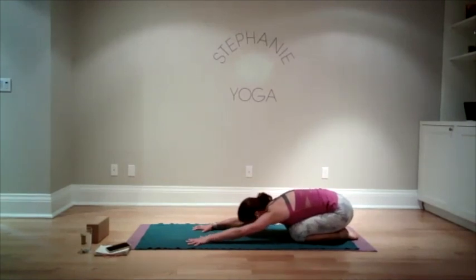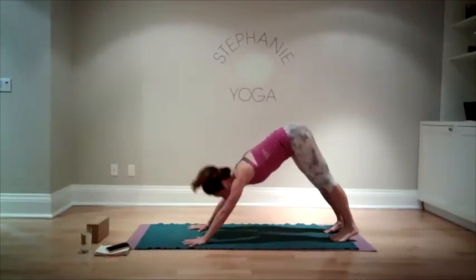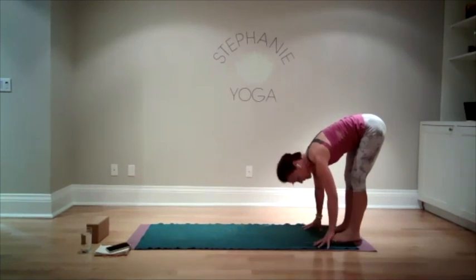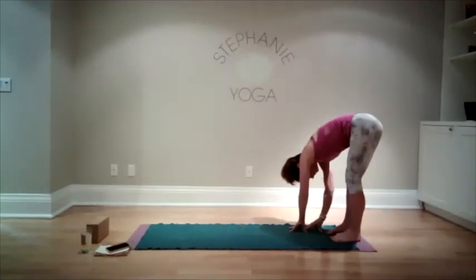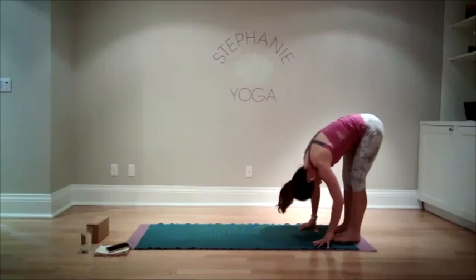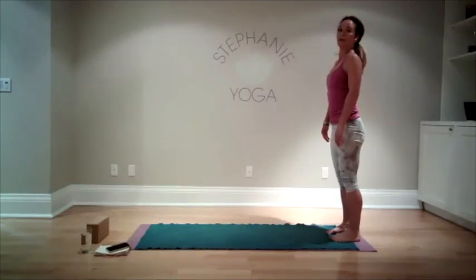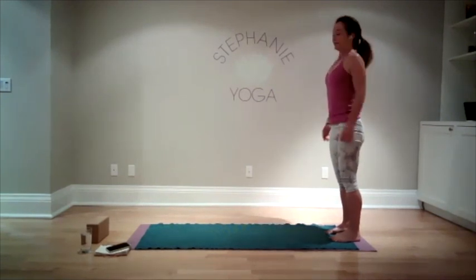We'll all take one more breath wherever we've landed. Let's all meet back in downward facing dog. Let's walk our hands back to our feet and take a nice little dangle — release your shoulders, release your wrists. Keep your belly muscles nice and strong and consider walking your fingers from side to side. Give your head a little shake. With nice strong abdominal muscles, roll yourself up nice and slow, giving your spine a stretch. Do some circles with your shoulders forward and back, maybe even turn your head from side to side.